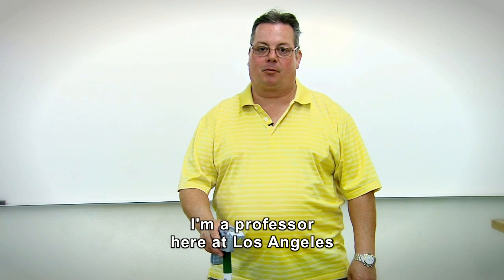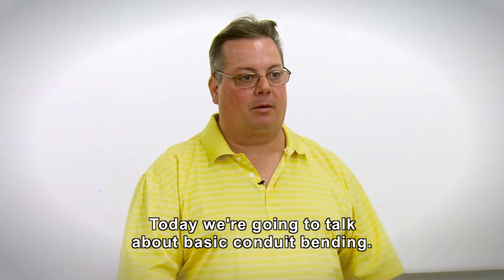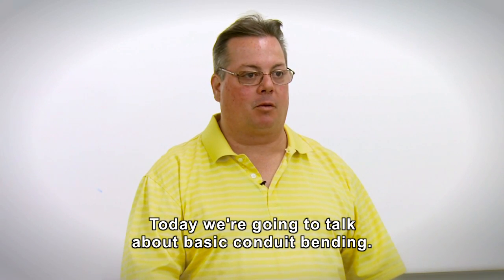Hello, my name is David Robinson. I'm a professor here at Los Angeles Trade Technical College, and today we're going to talk about basic conduit bending.